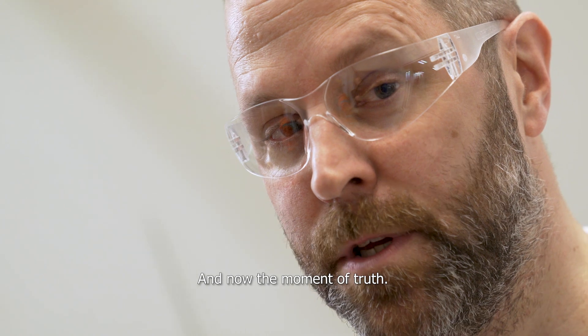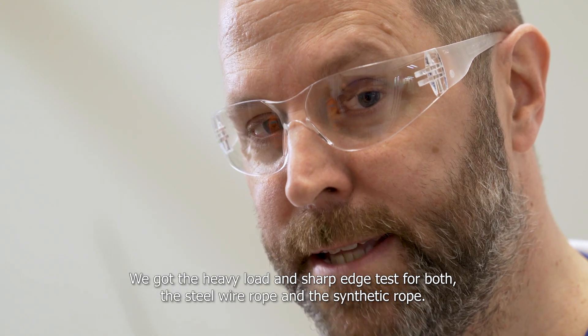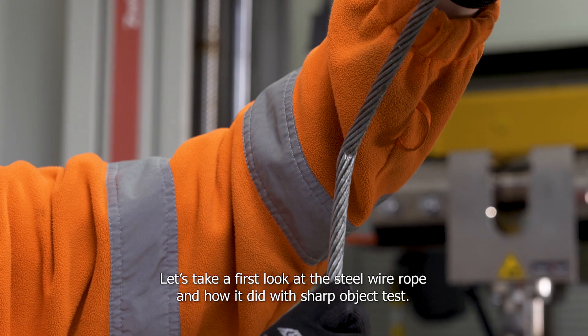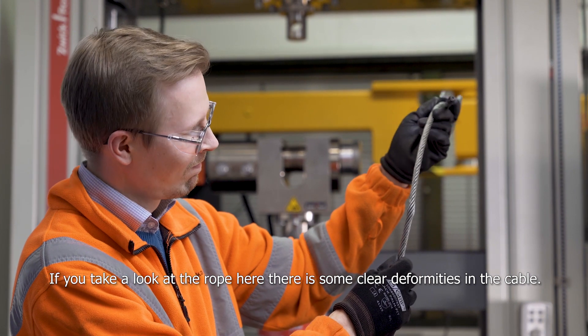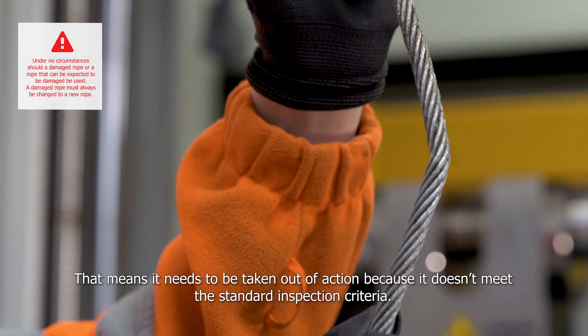And now the moment of truth. We've got the heavy load and the sharp edge test for both the steel wire rope and the synthetic one. Let's take a first look at the steel wire rope and how it did with the sharp object test. The results? Well, they don't look so good. If you take a look at the rope here you can see there are some clear deformities in the cable. That means it needs to be taken out of action because it doesn't meet the standard inspection criteria.